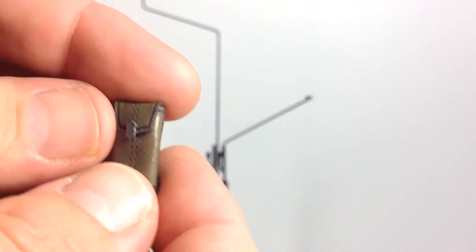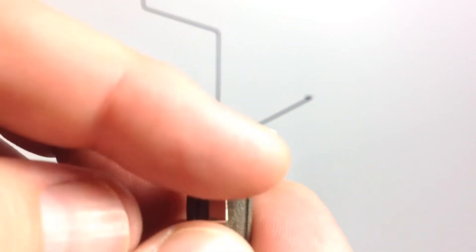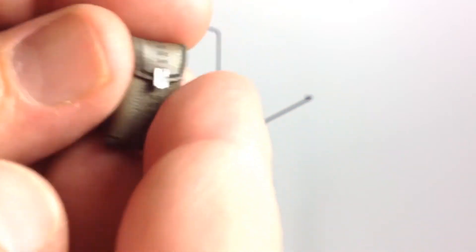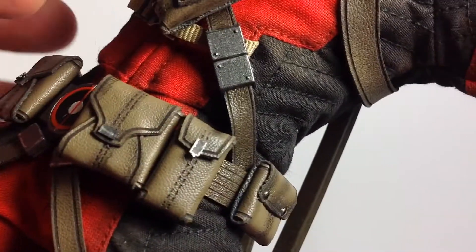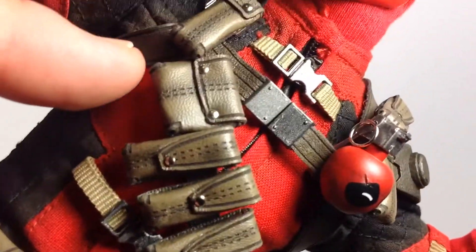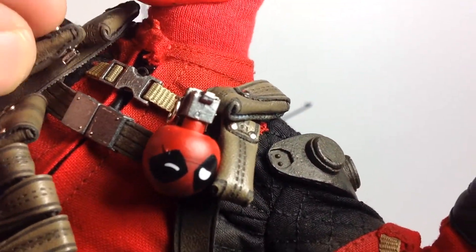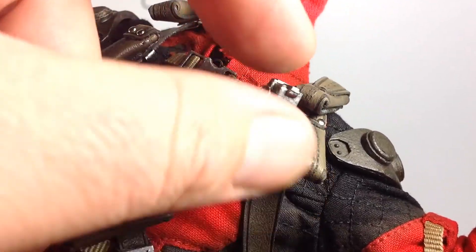Taking a closer look at the accessories on the figure — it comes with several pouches. The clips are pretty much like this, some clipping in from the side. But the big thing I want to say is these pouches fall off so easily. Just moving the figure they come off, dropping off as I pick the figure up. They slide and clip under the straps but are just so loose they come off real easy and are a pain to get back on.